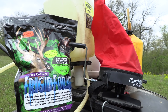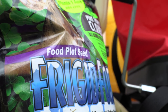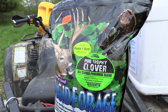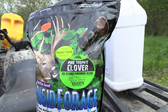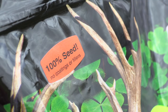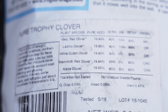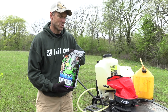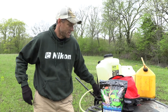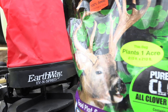Before I get started, let me talk about what I brought along. First is the seed — this is the pure trophy clover blend from Frigid Forage. I like blends because under any given conditions you might have one or two varieties within the blend that do really well. Maybe it's a dry year and you've got more drought-tolerant seed, or maybe it's a wet year and you've got something in the blend that adapts better to higher moisture and different types of soil conditions.